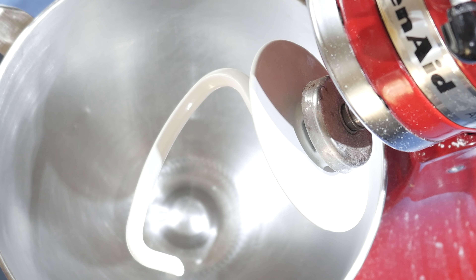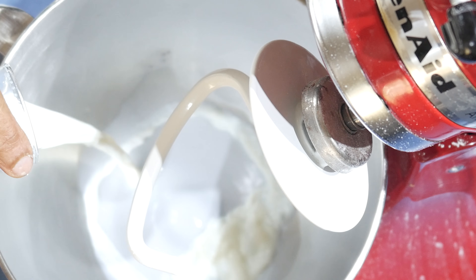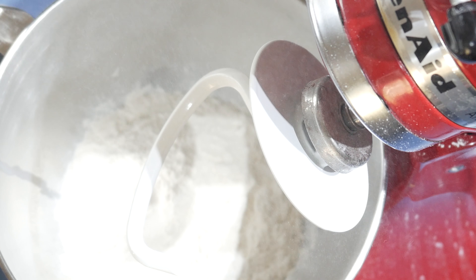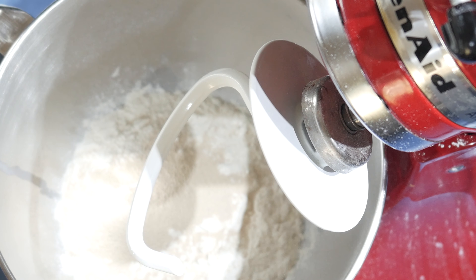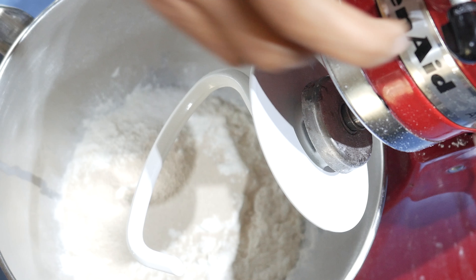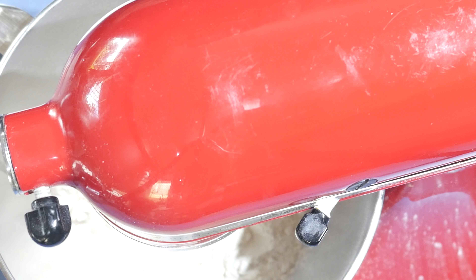Let's start. Directly into the mixing bowl, add the warm milk, and into that add the sugar, flour, yeast, and salt, and start mixing it, adding the baking powder.